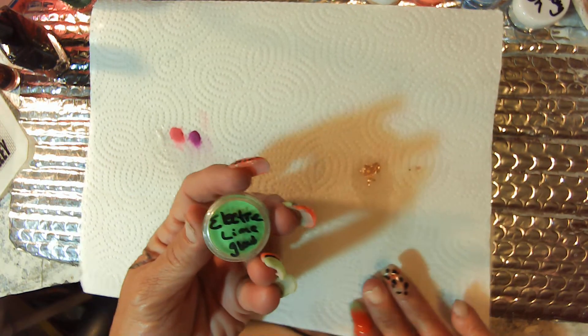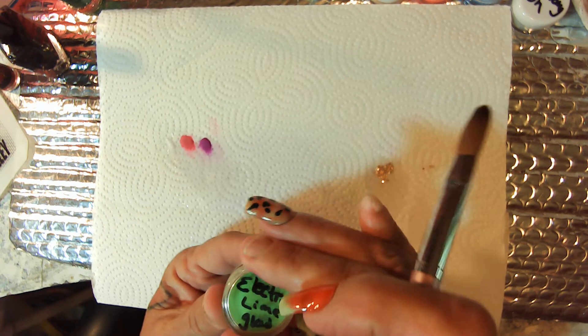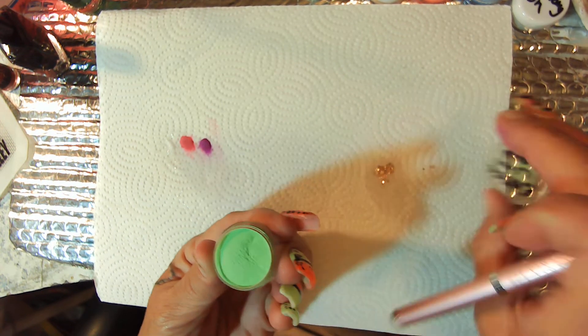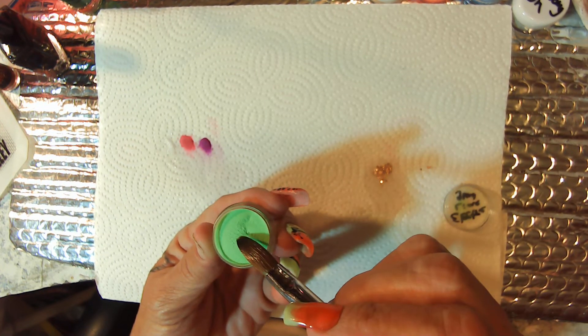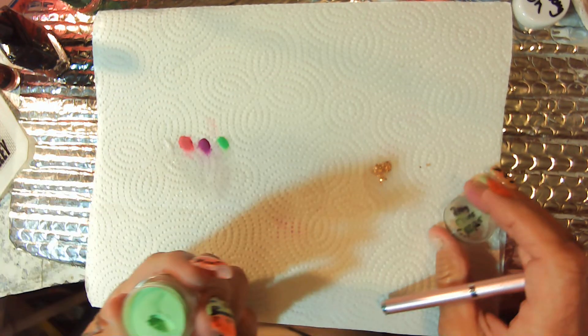Let's go with Electric Lime Green — it's a glow. That's really pretty.